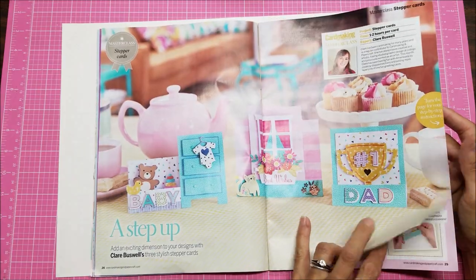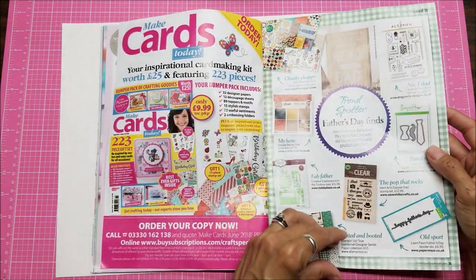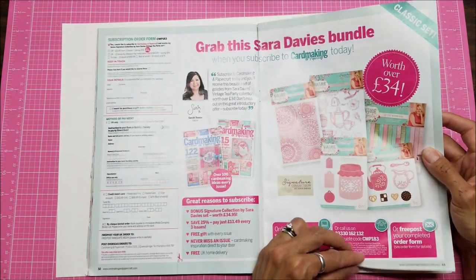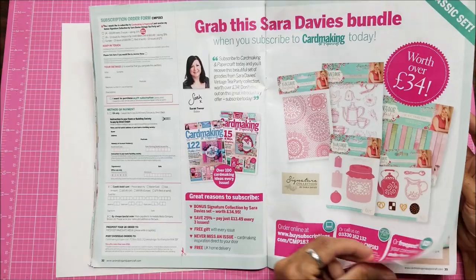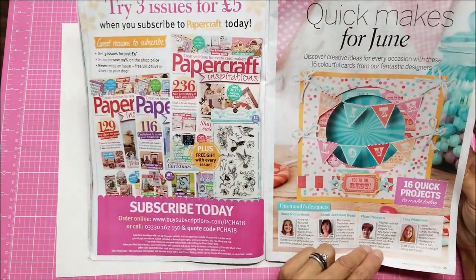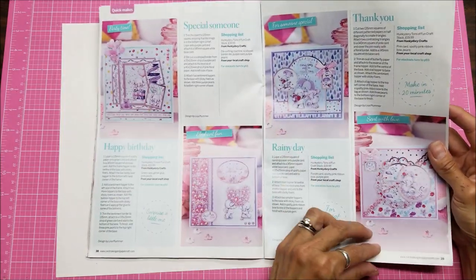There are more card-making ideas using other people's stamp sets, so lots of ideas here. This would be a great magazine to take with you when you're flying or on a trip, because you could really pour over it and study it — more card ideas throughout.